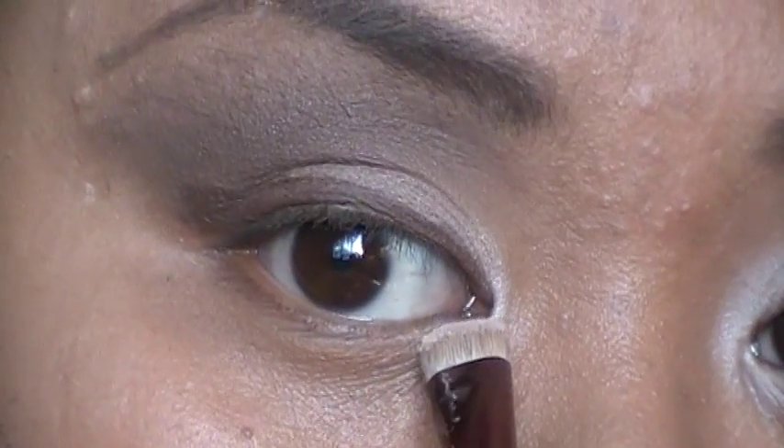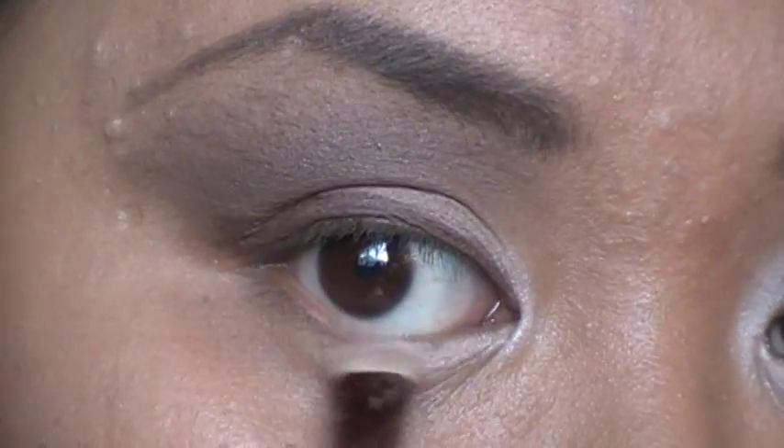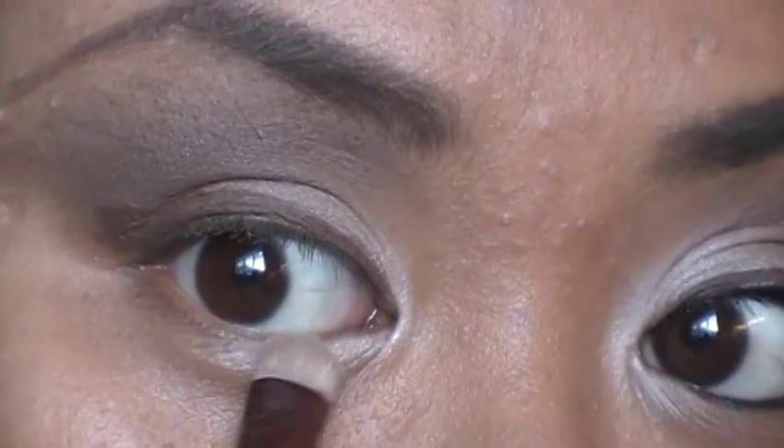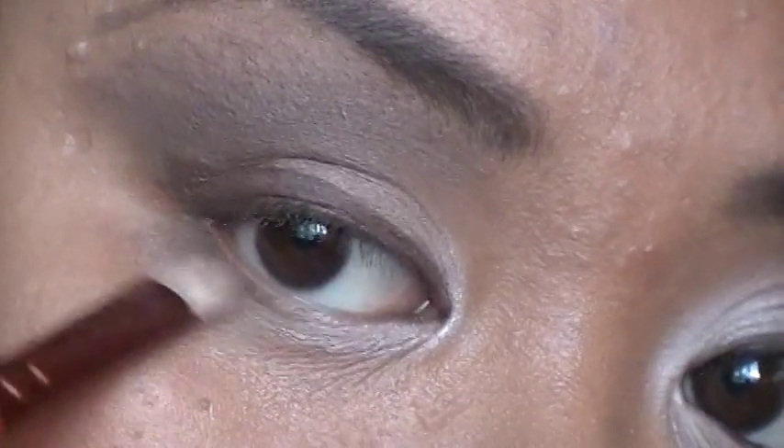Then take that flat shader brush again and go ahead with Virgin on the lower lash line — just go halfway. Tap off the excess and blend that. Then go with Buck using that same brush, just in the outer portion.